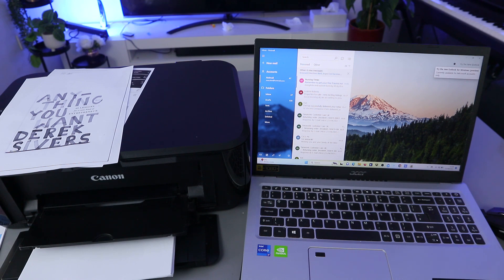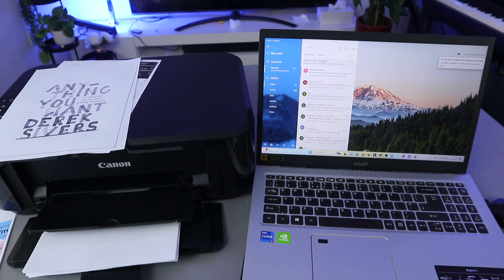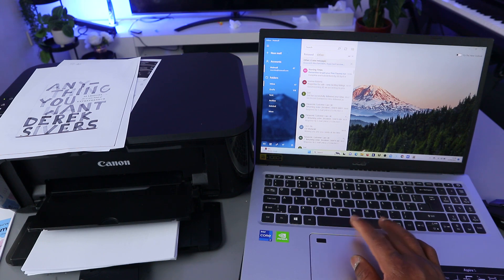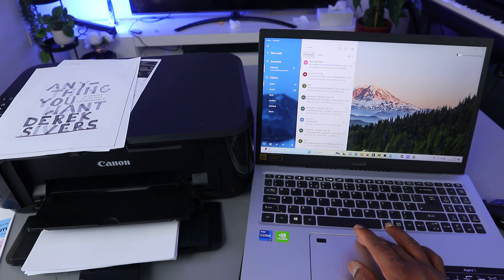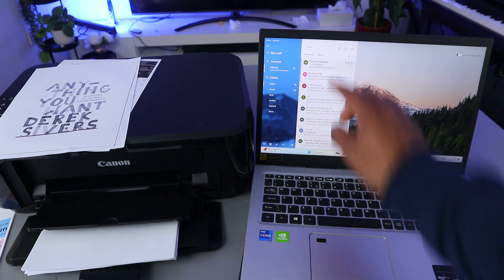This document is going to come back to my inbox after a few minutes. I'll refresh the email to wait for the document to arrive. Here we go — the document just arrived.